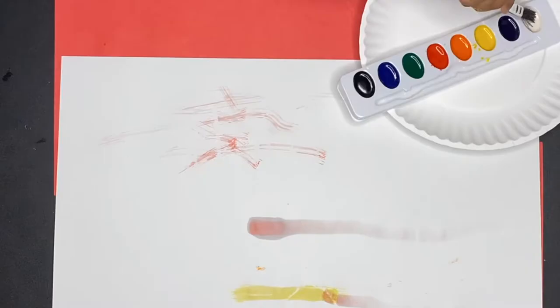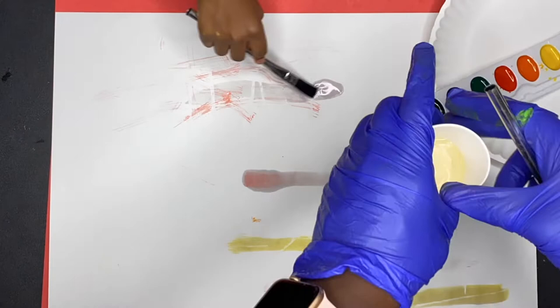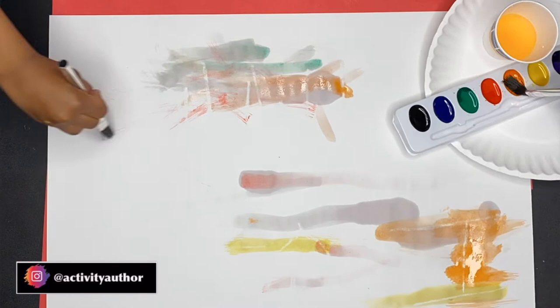They'll start noticing the white crayon is coming through on the paint, and they're like, oh, I'm starting to see the message. That's what Kimmy was like, so check out how she reacted.